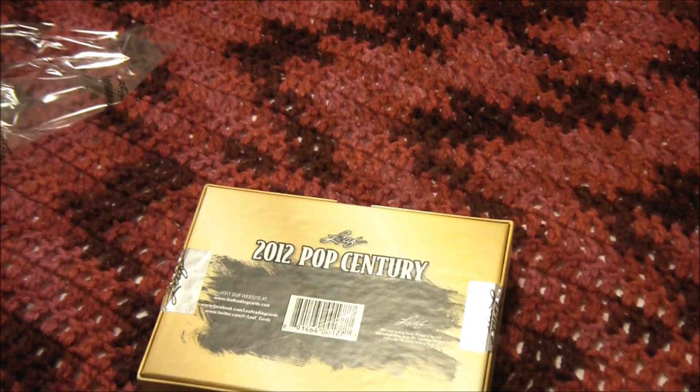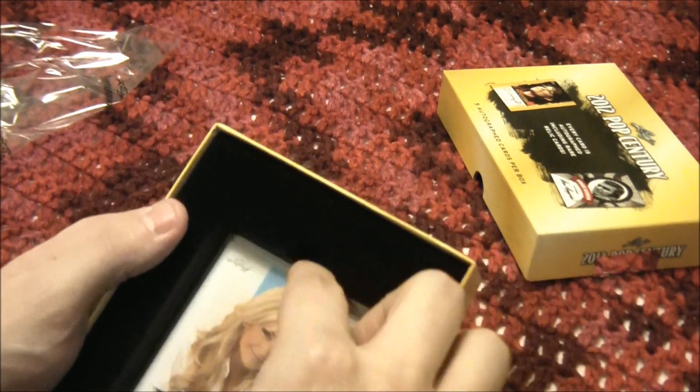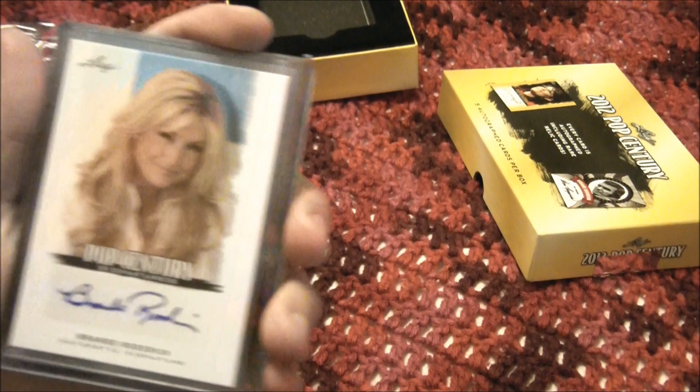They have to make those child-proof because autographs are not for children. And we've got, right up out the front gate, Brandy Roderick.